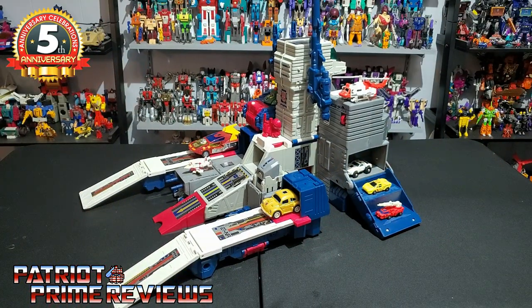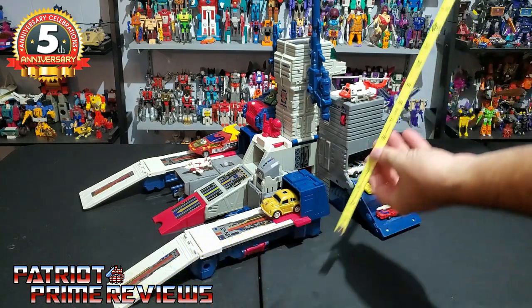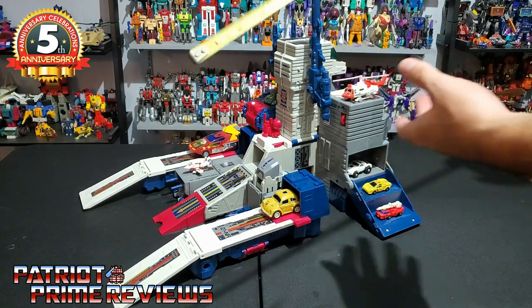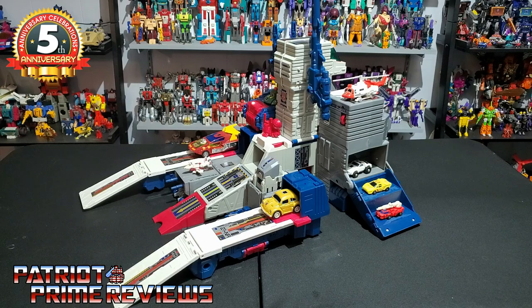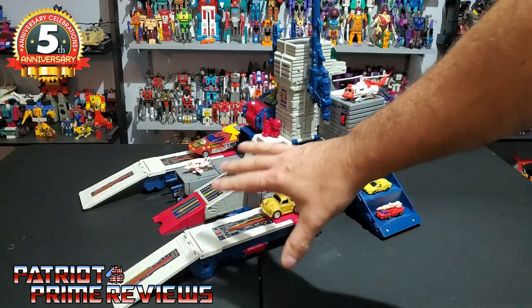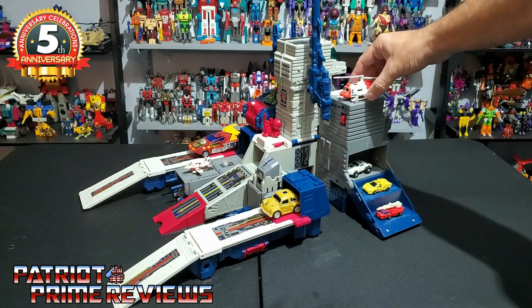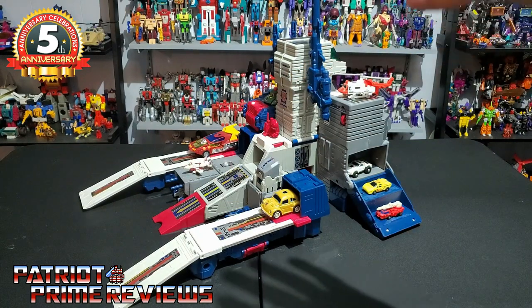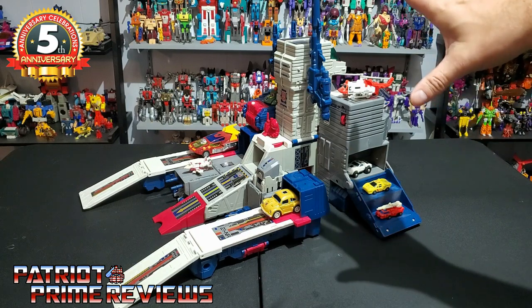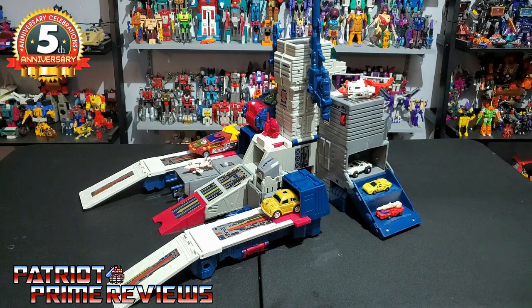May I present Fortress Maximus's city mode. This is a pretty big city — about two feet from end to end, one foot tall, and 14 inches wide, so this guy takes up a lot of space. He does great for housing various G1 figures. I've got Minibots, Micromasters, Throttlebots, a Combiner Team, and Hot Rod over here. Hot Rod is just a little too big for Fortress Maximus, but for Throttlebots, Micromasters, and Minibots, he is absolutely perfect size.